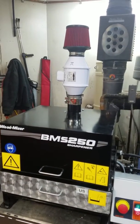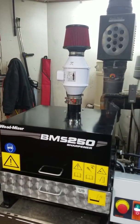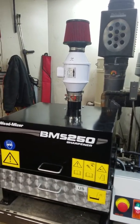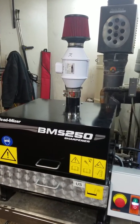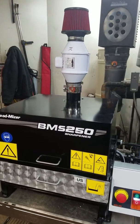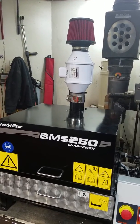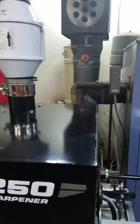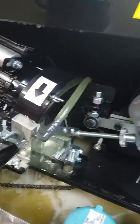Here's my cheap mist extractor for the Wood Miser BMS 250 sharpener. This thing puts out a smelly oil mist — the oil for this cutter comes from Wood Miser and has a nasty odor to it. The CBN wheel as it runs kicks up this mist and it just comes out the openings.